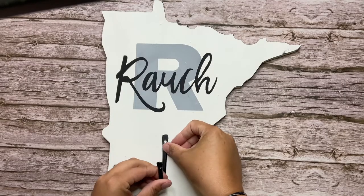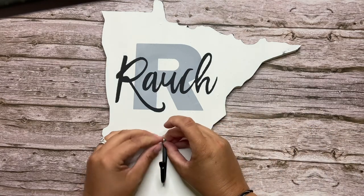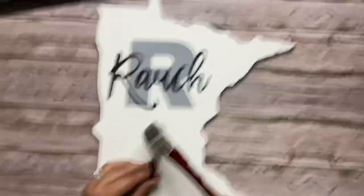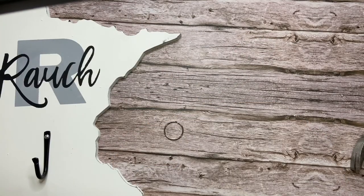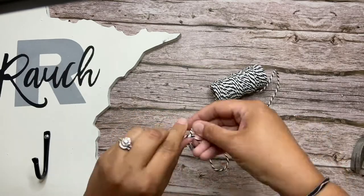Next I'm going to apply the hook. The screw that came with the hook in the package was too long and it would have gone all the way through my wood piece, so I found a small nail with a large enough head on it to not go through the hole in the hook. You'll want to take two of the key rings out of the package, put them together, and then tie the piece of string around them. Leave a little tail and tie a couple knots just to make sure that it's very secure.